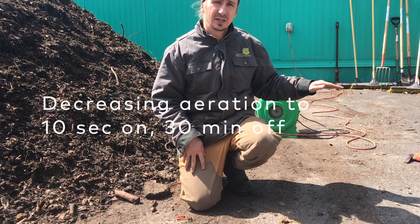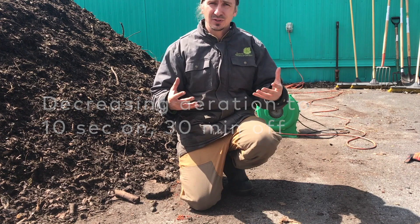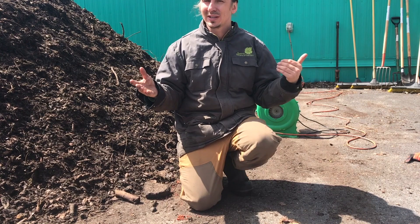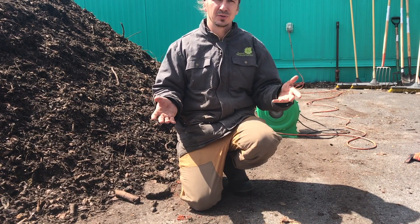We've set the timer setting to a very low interval. As the pile temperature increases, we'll turn the timer on at a greater frequency, but we'll do that as we monitor the temperatures inside the pile.